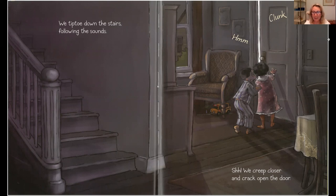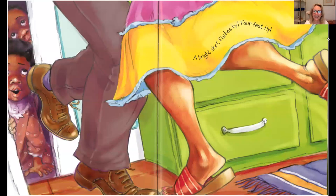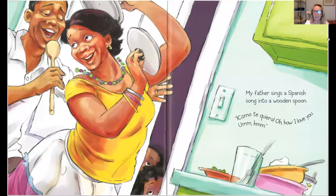Nobody hears them coming. Shhh! We creep closer and crack open the door. A bright skirt flashes by. Four feet fly. My father sings a Spanish song into a wooden spoon. Como te quiero. How I love you. Wow.